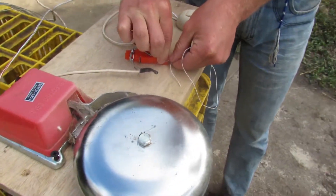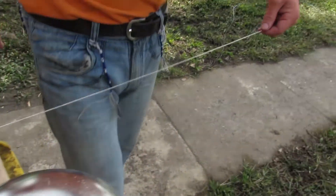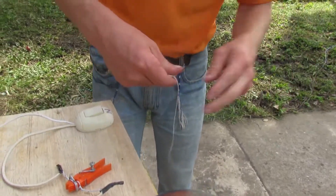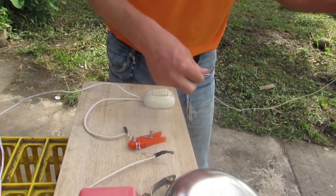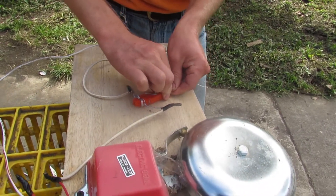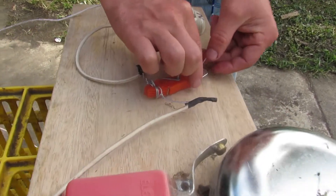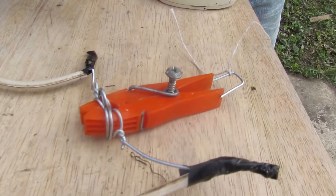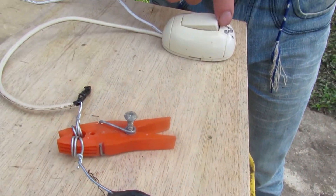Or you can get a smaller string and have it so that if someone just walks like this, they pull it and it goes off. Of course, you're going to want a smaller string so they can't see it, and so that it pulls easier. Try to make it so it's barely about to trip — just not going to trip — like right there. Just a simple nudge on that will set it off. Of course, it's off right now, so it doesn't matter. But that's the basic setup.